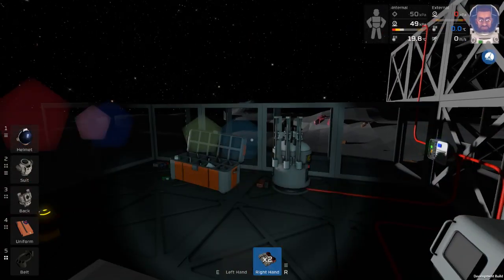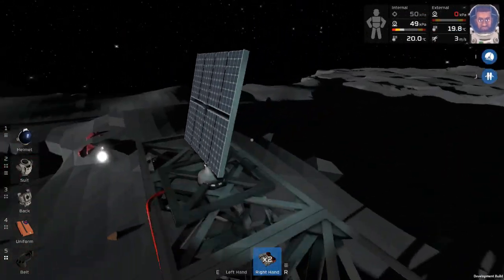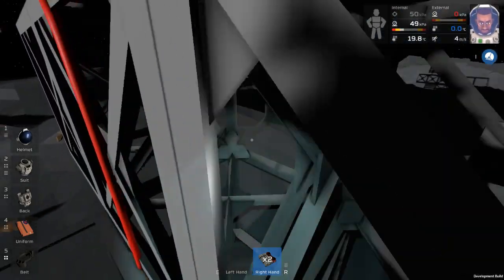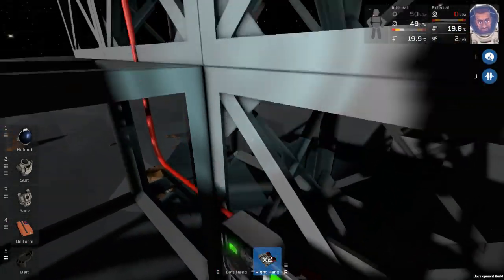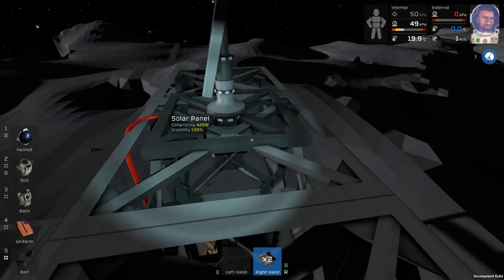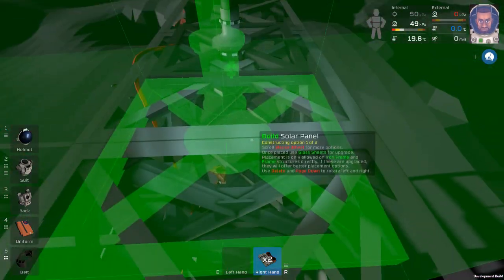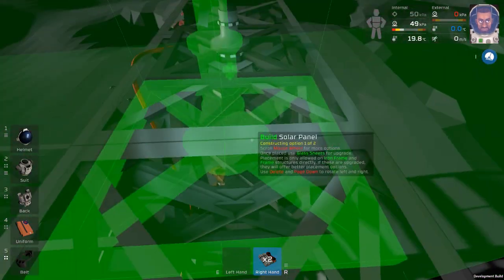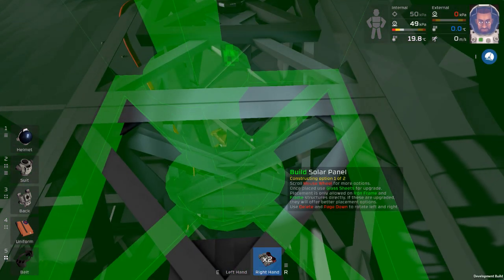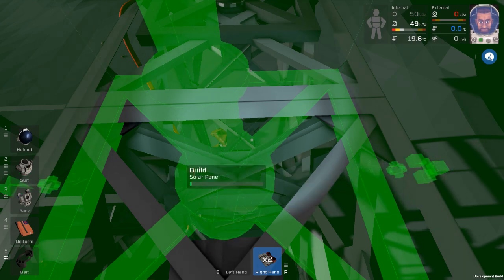We won't get this done today unfortunately - well, this solar day. We're going to get it done in the next 20 minutes. This time I'm going to try to do this in an intelligent way unlike last time. Let's see if that works out for me - probably won't, knowing me. There's one panel.